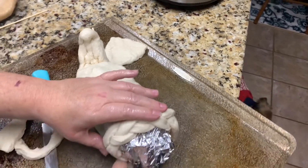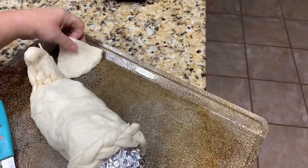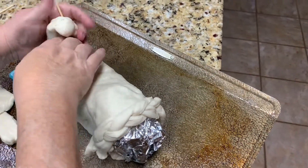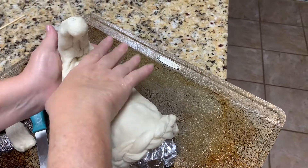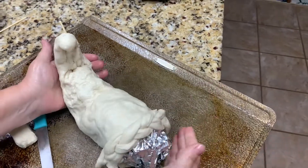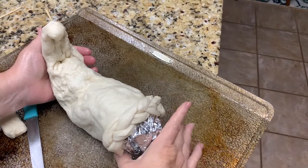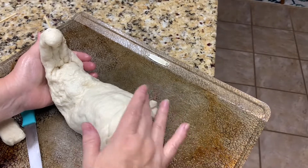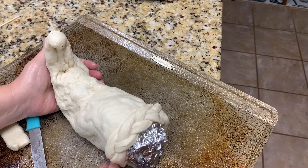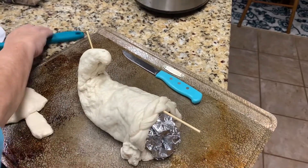This is pizza dough so it is pretty pliable. I have a little bit of dough left over, but nothing to worry about. I really want that tail to be pronounced, so I keep pulling it up. You can kind of work with the foil since it's pliable. I think that looks pretty good — like a cornucopia! I'm going to tuck all these edges down, then whisk together an egg with a little water and put an egg wash on this.